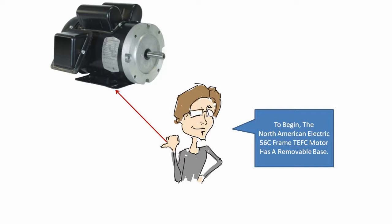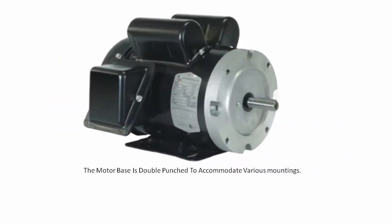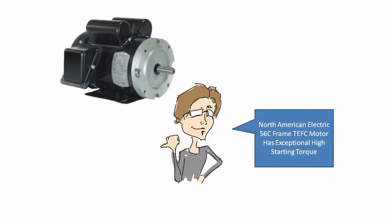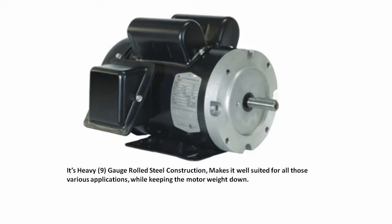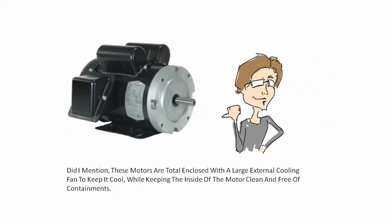To begin with, the North American Electric 56C frame motor has a removable base, giving you more flexibility in getting your motor mounted and ready for use. The motor base is double-punched to accommodate various mountings. The North American 56C frame motor has exceptionally high starting torque, allowing you, the consumer, to better start those heavy loads with ease. Its heavy number nine gauge rolled steel construction makes it well suited for all those various applications while keeping the motor weight down.